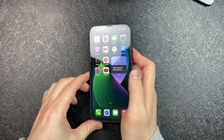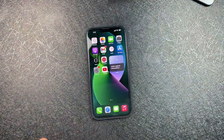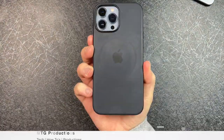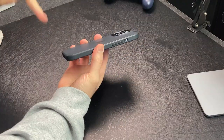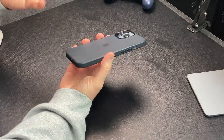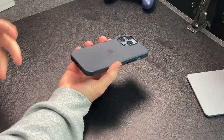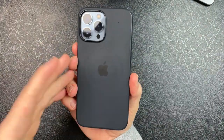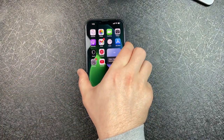Welcome back, MTG here with another episode — if you're new to the channel, hi there. Right here is the iPhone 13 Pro Max and I am using the official Apple silicone case. This is, I believe, like the navy — I don't remember the exact color name — but I've been rocking this for about a couple of months now. I've had the 13 Pro Max since launch.